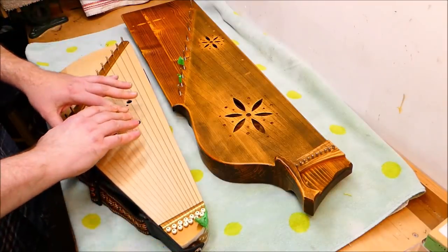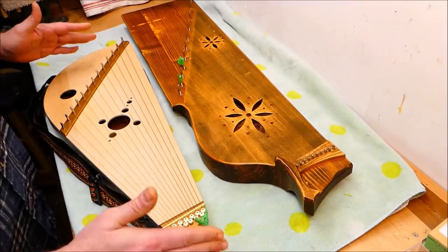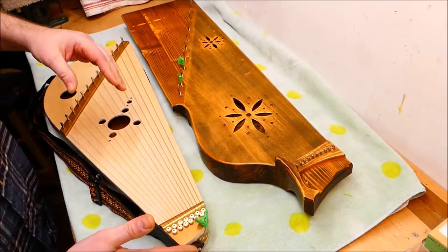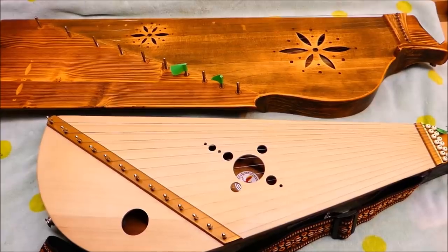The zither family involves strings that lie parallel to the sound box and don't extend beyond it, as opposed to harps where the strings approach the soundboard at an angle. There are a bunch of Eastern European and Slavic boxes with strings on them — they're an ancient part of the musical culture, with written references from at least 1,400 years ago, and good iconographic evidence of them in use by the turn of the first millennium.